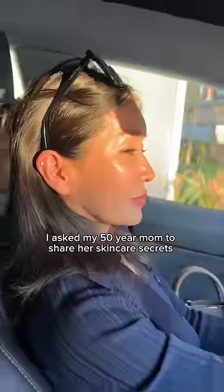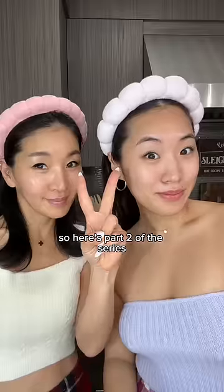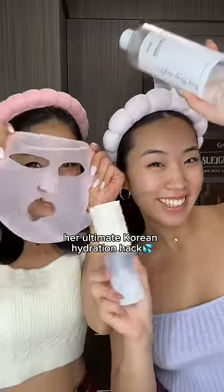I asked my 50-year-old mom to share her skincare secrets to have the most flawless, healthy, and glowy skin at 50. So here's part two of the series: her ultimate Korean hydration hack.